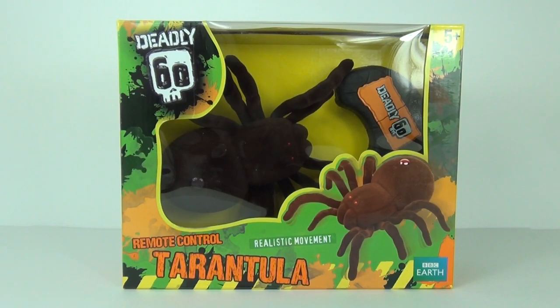This toy is brought to you under the license of the very popular kids TV show Deadly 60. It does have features such as creepy brown flocked skin and it comes with a pair of red beady eyes that light up when it is in motion.